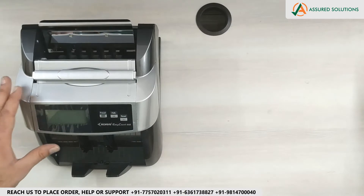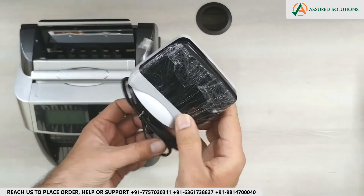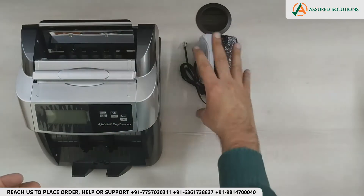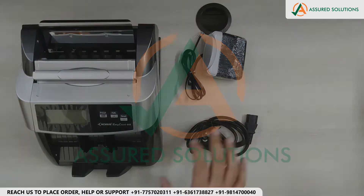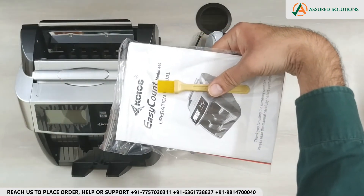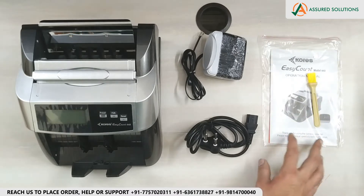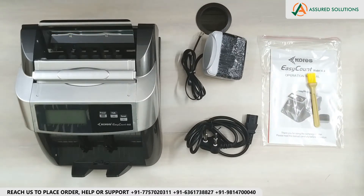So we have the Currency Count Kores 440, then we have the External Display, a Power Cable, and the Operational Manual with the Cleaning Brush. In the next part, we will see the demonstration and installation for this product.